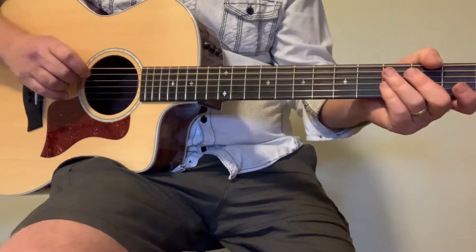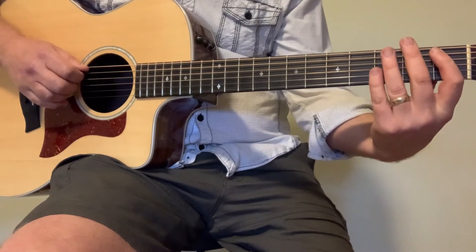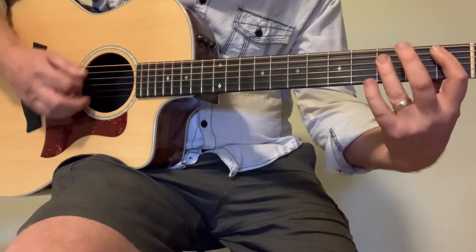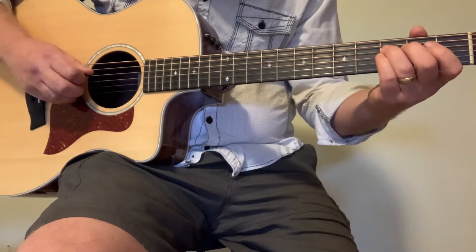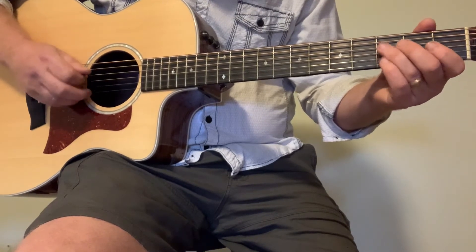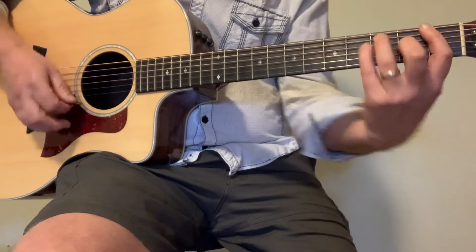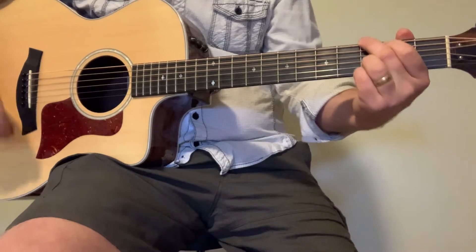For the first chorus, it's just going to be A-sharp. You could do it the proper way and add the E string in there, or the way I do it is just the first fret on the fifth string, then the third fret on the second, third, and fourth strings. Then we go to F and right to G. That's the first chorus.